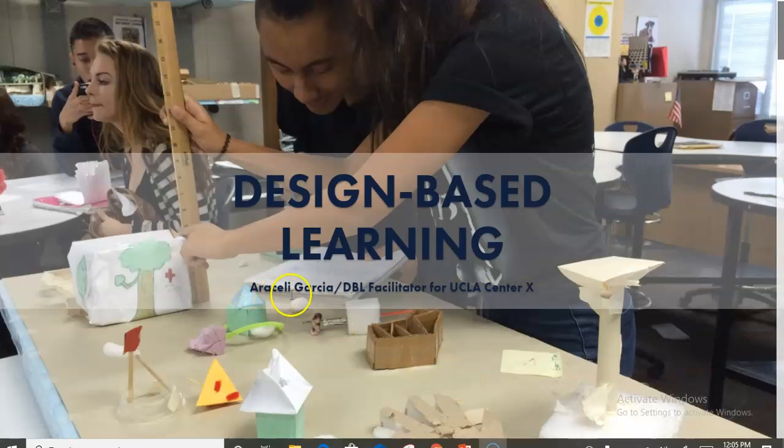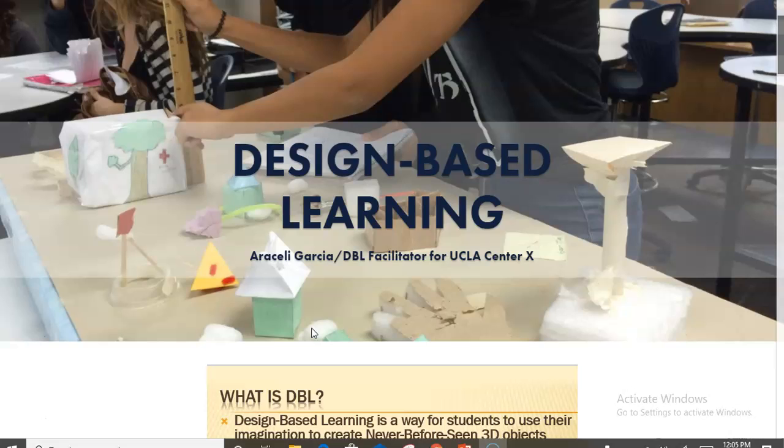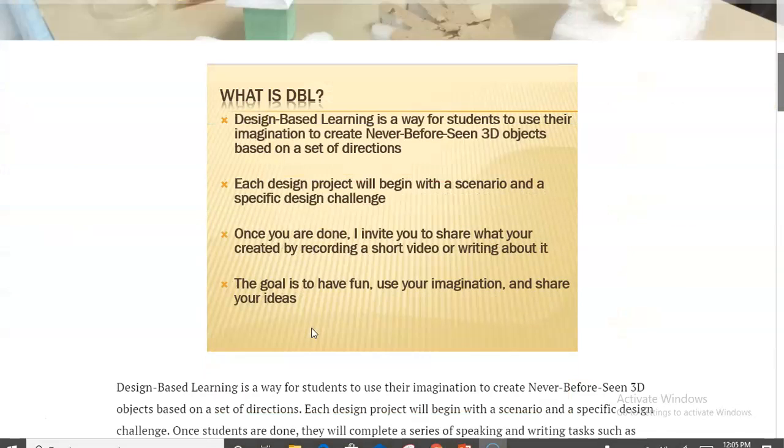Hello everyone, my name is Araceli Garcia and I am one of the ELD teachers at Workman High School. I'm also a facilitator for a method we call design-based learning, which is a form of project-based learning. I wanted to walk you through what I often give my students as an onboarding, and also to establish rapport and get students to share a little bit of who they are.